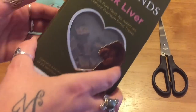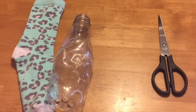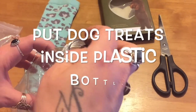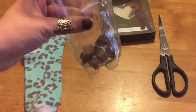I've chosen duck liver treats because they smell quite strong, so your dog is going to be able to smell them through the sock. All you need to do is just fill your plastic bottle with about half a dozen of your yummy treats so they make a nice rattling sound.